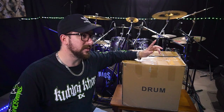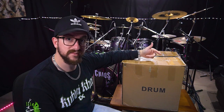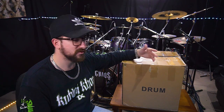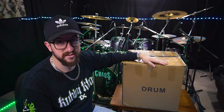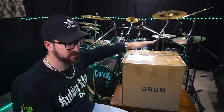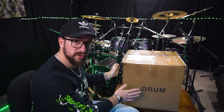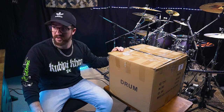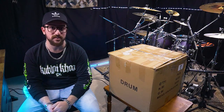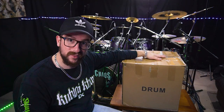Just quickly before we get into it - Josh rec owns the three companies that I'm with: Chaos Drums, Rec Symbols, and Rudiment Hardware. Whenever I need to buy anything I talk to Josh directly. I've been with the companies for six years and I can't rate them highly enough. He packaged up some goodies for me - I know one thing that's in it but not everything. Massive thank you to Josh - go check out Rec Symbols, Chaos Drums and Rudiment Hardware.